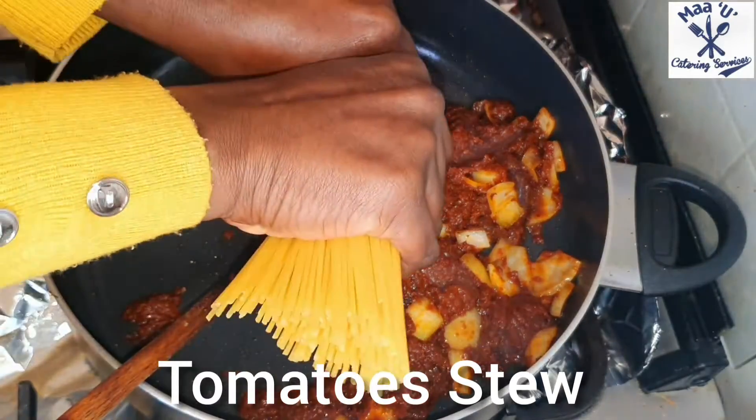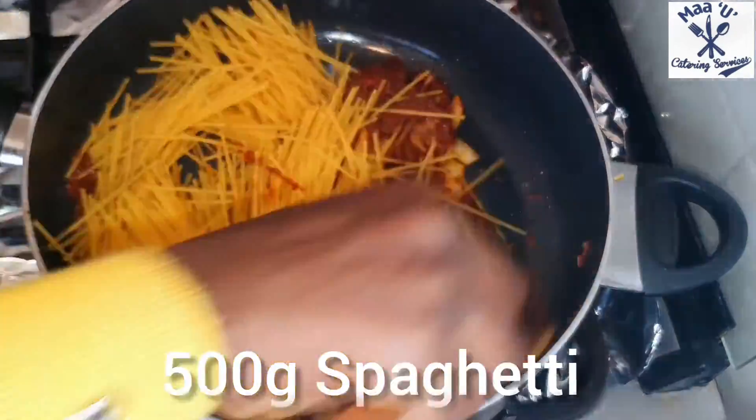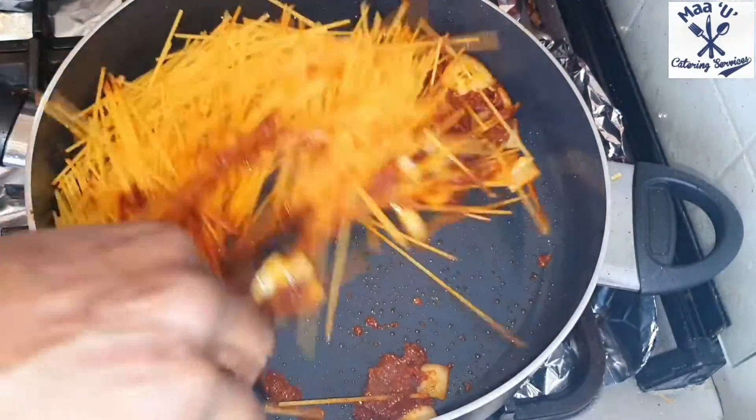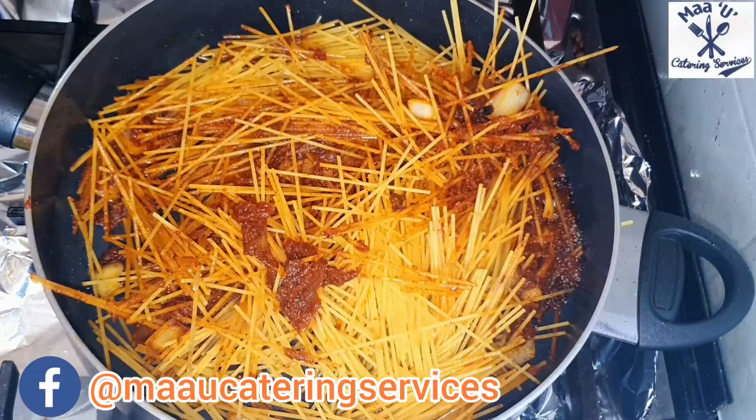This is a very easy recipe and you can make it within 30 minutes — already cooked. Now go ahead and add your spaghetti. If you want the round one or the small pasta shape, you can use that too.